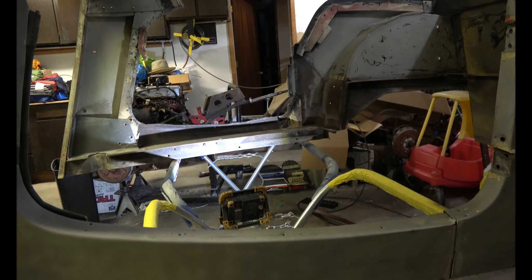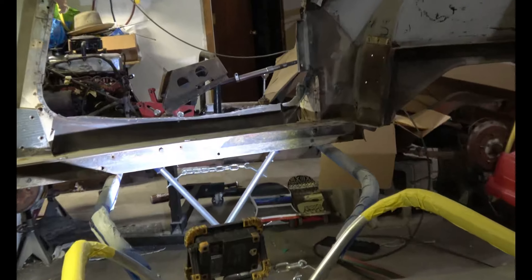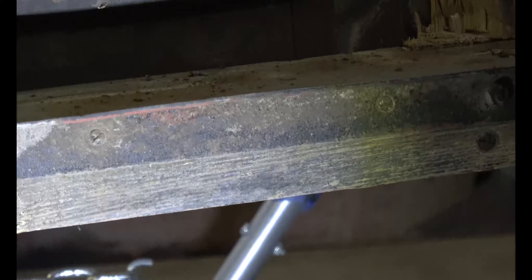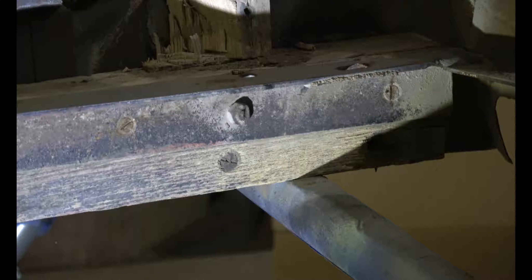We've got more screws and nuts on the bottom of this wooden frame part, the bottom of the cab. Go ahead and zoom in there so you can see what I'm doing. These ones are being stubborn, so I'm going to center punch the middle of them and just drill them out. See if that works.